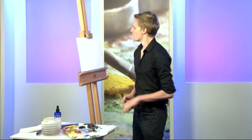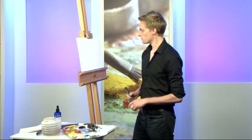Thanks Matthew. I'm going to do a very simple basic sunset scene for you now using Atelier Interactive Acrylics, just as a means of really showing you some of the ways you can start out with the paint and some of the things you can do with it on a very simple level, just so you can have a go if you haven't used it before.